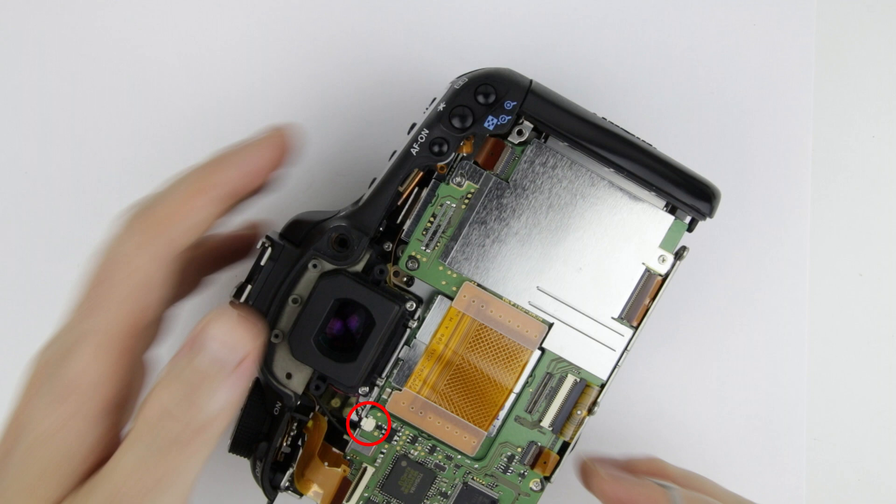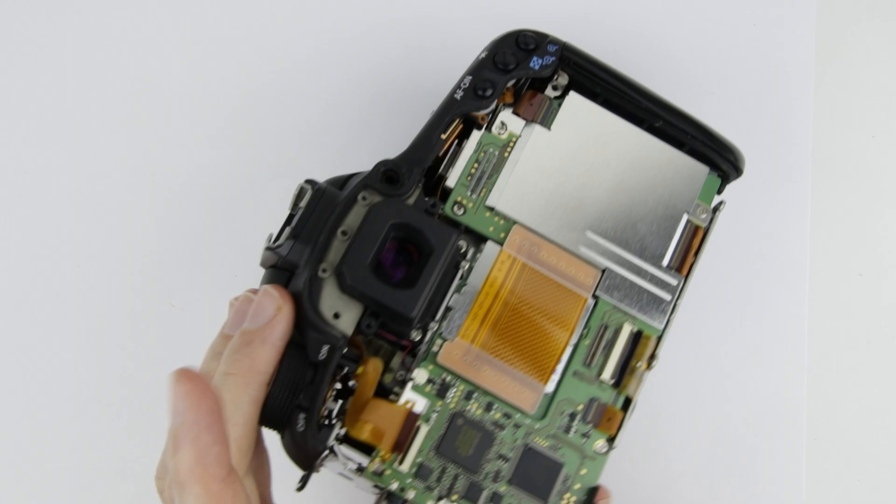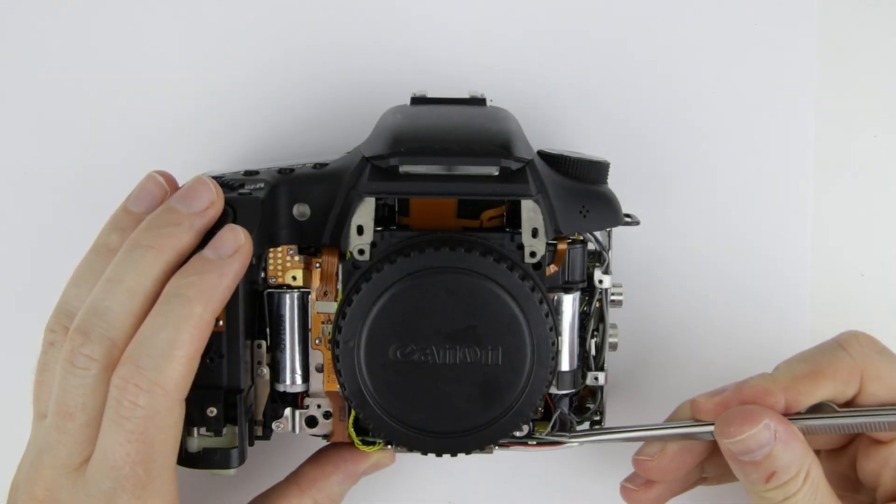Disconnect this connector also. Disconnect those two connectors.